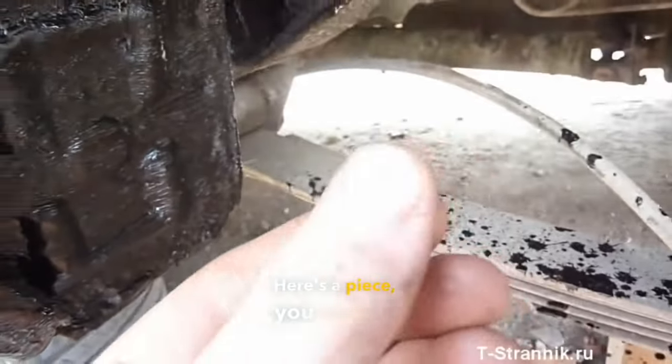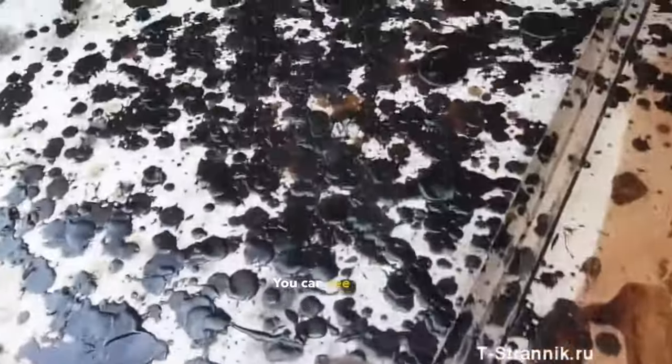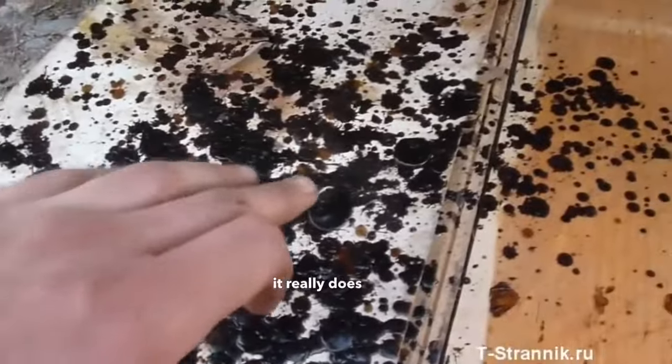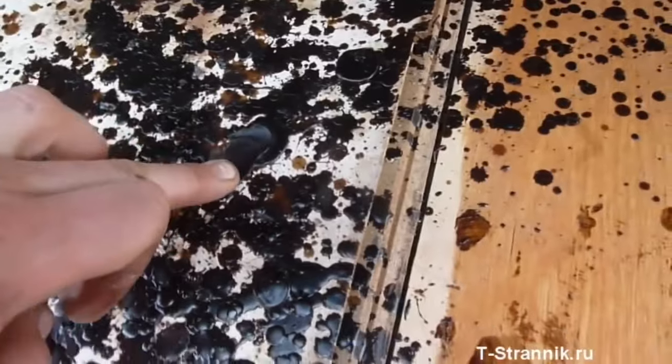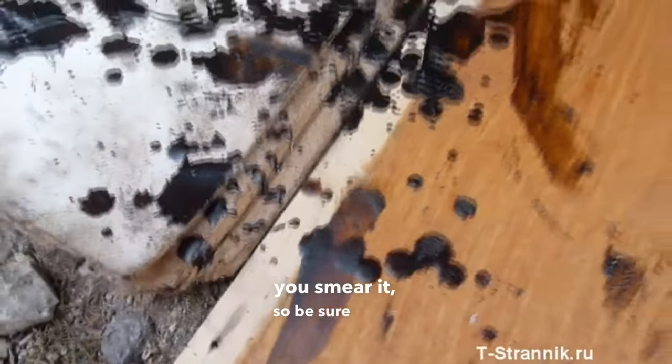Here's a piece — you see, it gets spread like this to create this type of grease. You can see on the surface of the wood where it was dripping, it really does look like paraffin. It seems there's a droplet — you smear it. So be sure to lay down a cloth because it all drips.